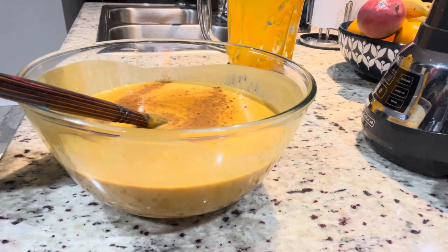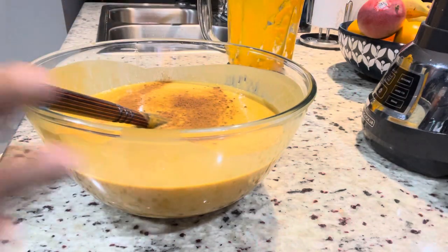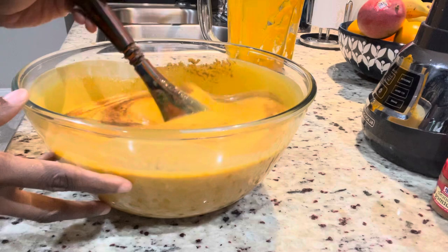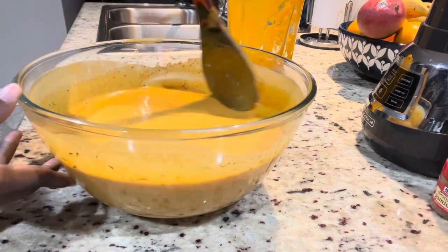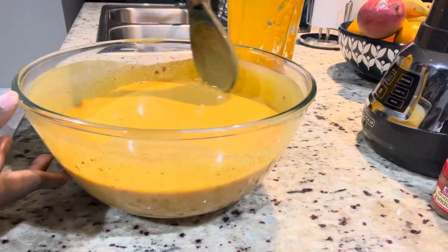Hello everyone, welcome back to my page. I hope you're all having a fantastic day. Today we're going to be making a delicious sponge that your entire family will enjoy.